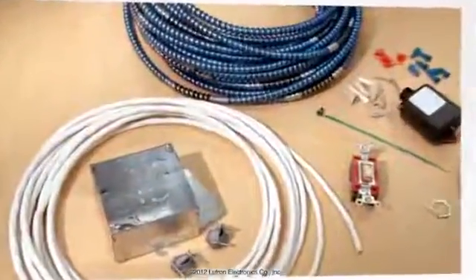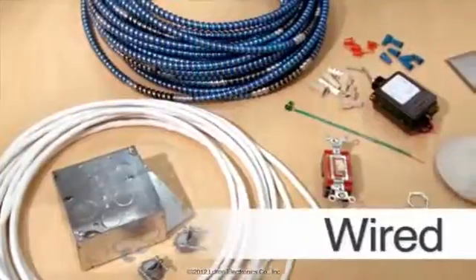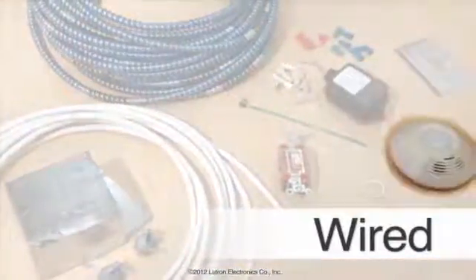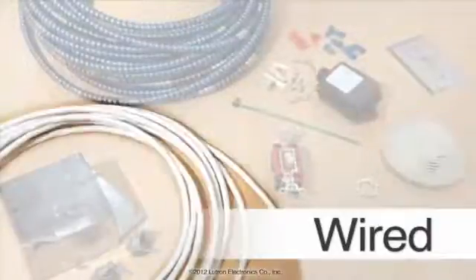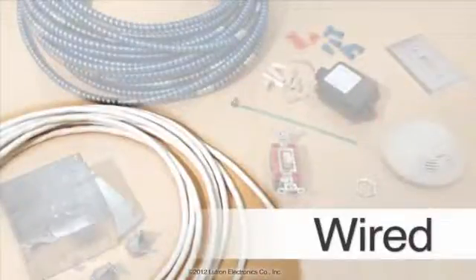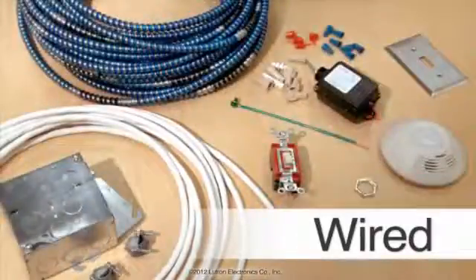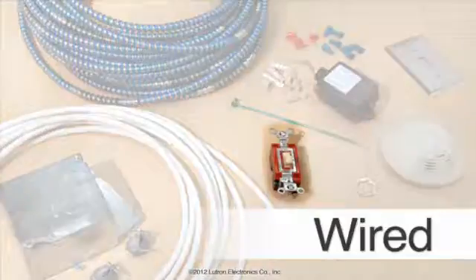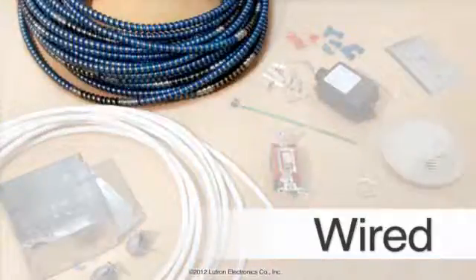For the wired solution, you will need all of the necessary equipment for executing wired terminations, a relay pack, and a remote mounted ceiling occupancy sensor. You will also need enough cable to run from the relay pack to the sensor. For vacancy sensing applications — an energy code requirement that is becoming increasingly popular — you will also need a momentary switch and enough additional cable to run from the relay pack to the momentary switch.